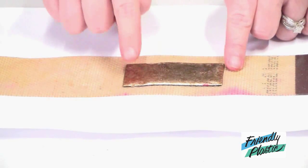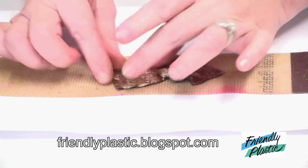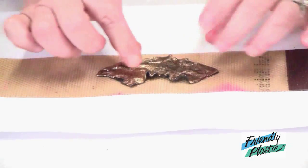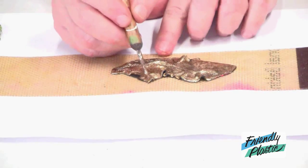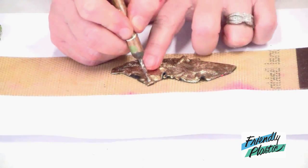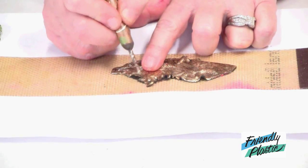You'll know it's ready to go when you can press a small indentation with your finger. What I'm going to do now is stretch and manipulate the shape. With a stylus I'm going to press down into my plastic and just move the plastic forward.